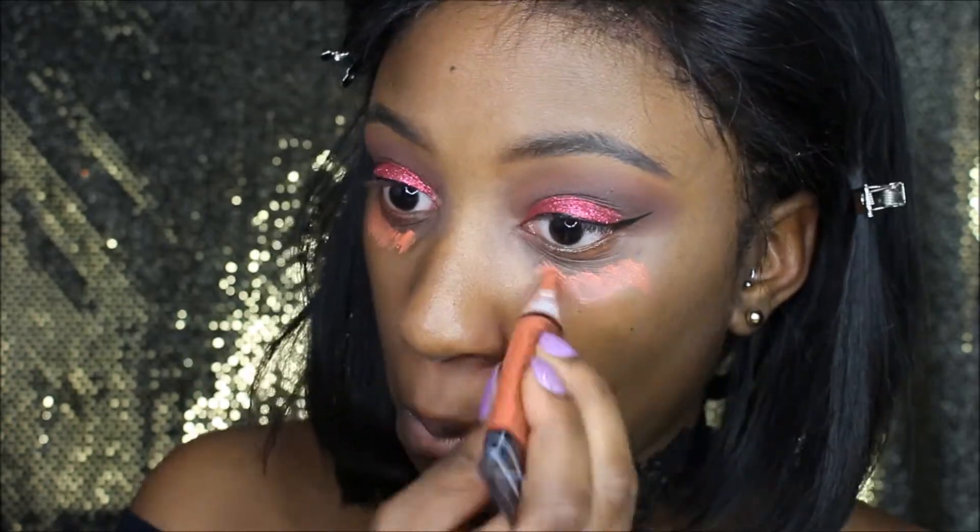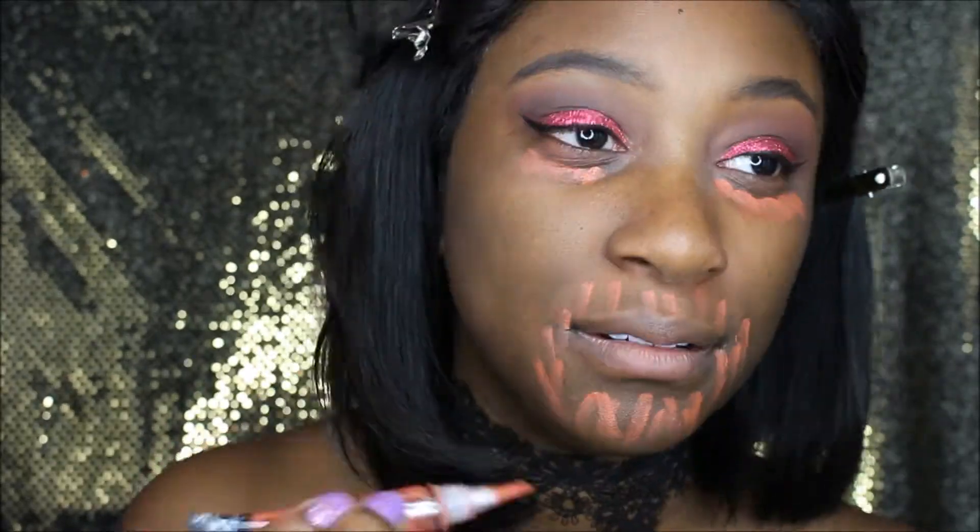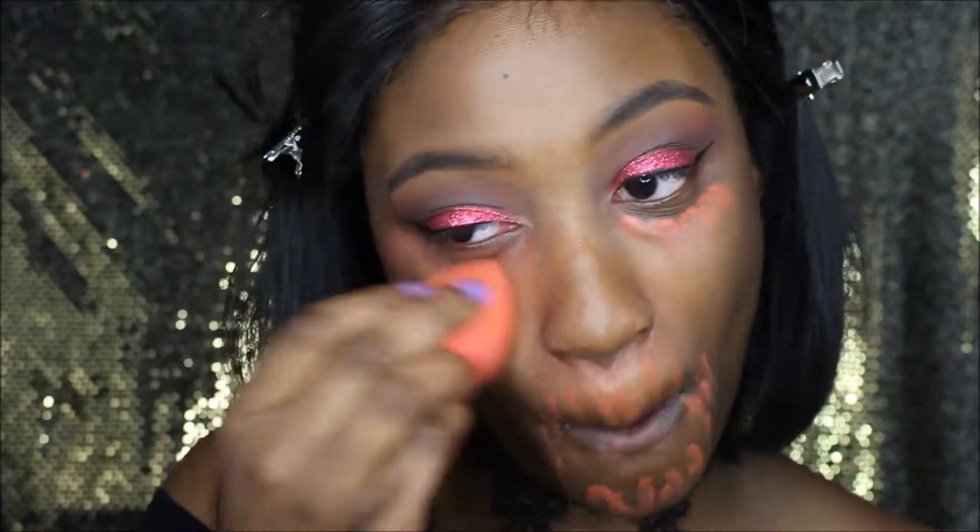Now I'm just going to color correct with my LA Girl Pro Concealer in the color Orange. Y'all, I have the worst dark under-eye circles, so if anybody has any advice on how I can lighten them or get rid of them, please leave comments below — that would be greatly appreciated.